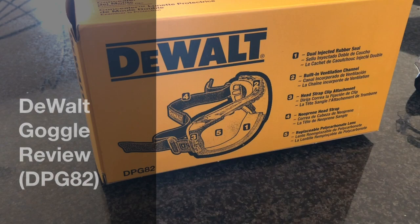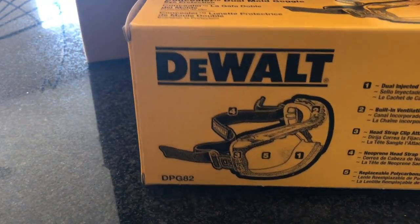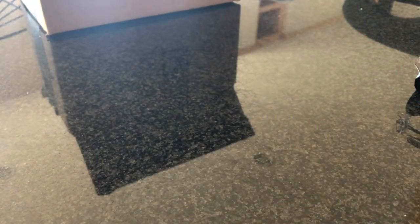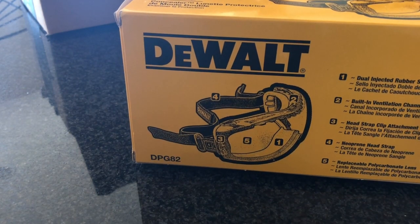Hey guys, Louie here. This is a quick unboxing and review of the DeWalt DPG 82 goggles. I ordered these the other day from Amazon and they came in literally 24 hours, which was kind of surprising.